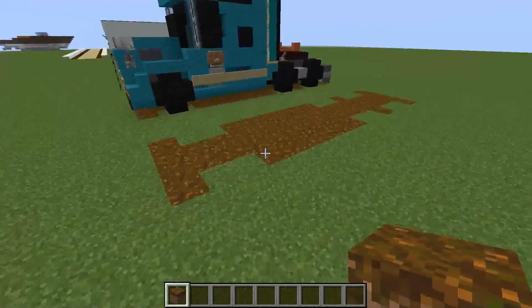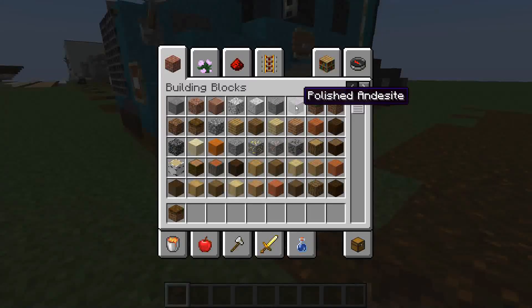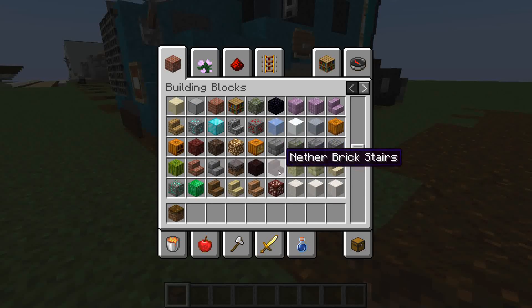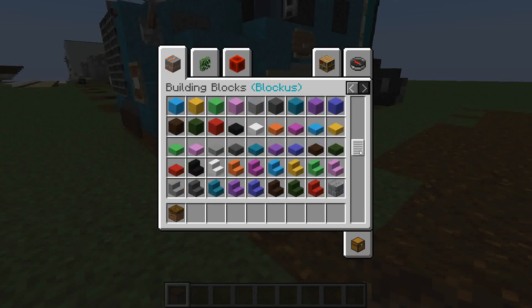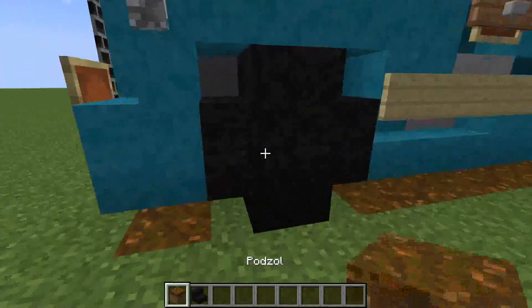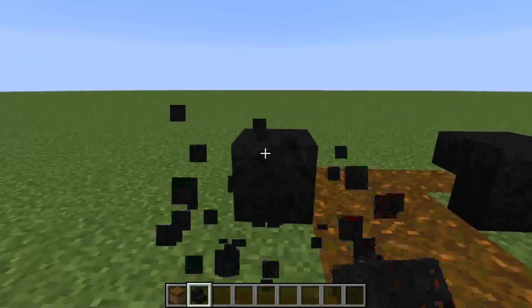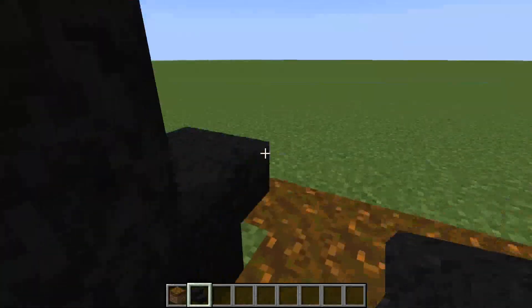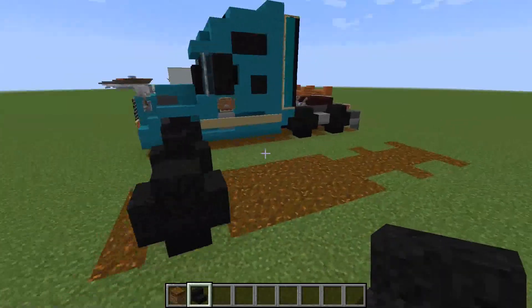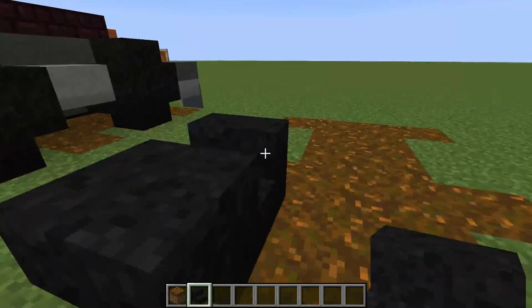Now we're going to start with the wheels. For the wheels I would suggest using the nether brick stairs, but I'm going to go with the asphalt stairs because I've got that available. Use the nether brick stairs if you do not have a block mod. Just want to make them round like this, and do that on all the gaps of grass we've left along these outer parts here. Do it to the back ones as well.